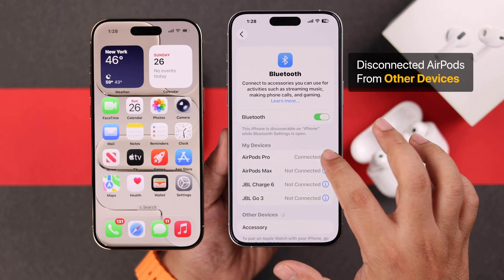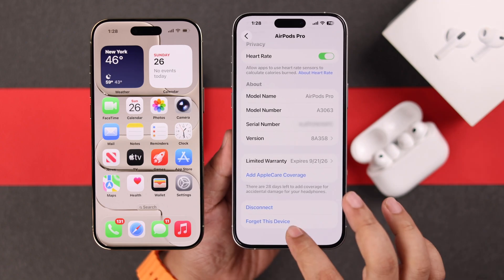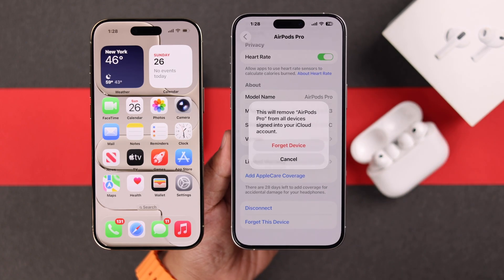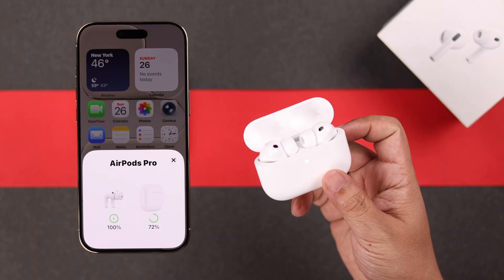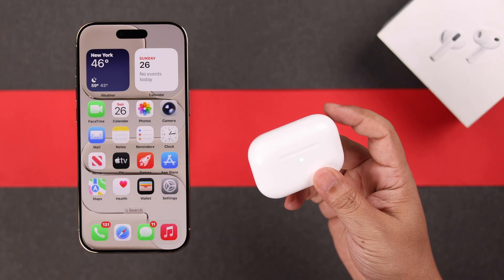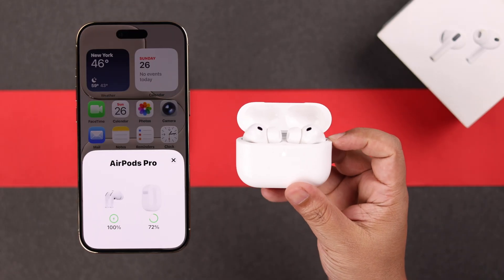Apart from this, if multiple devices are connected with your AirPods, you can forget it from those devices and for a few days keep using it with just one device at a time. Let us know in the comments if the battery draining has gone down or if you want to suggest any tips. Thanks for watching.